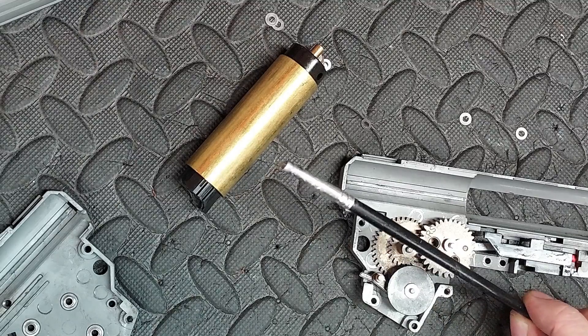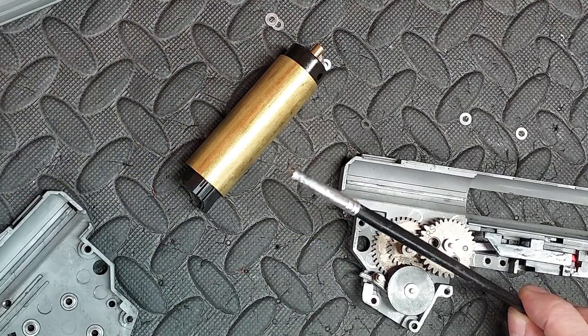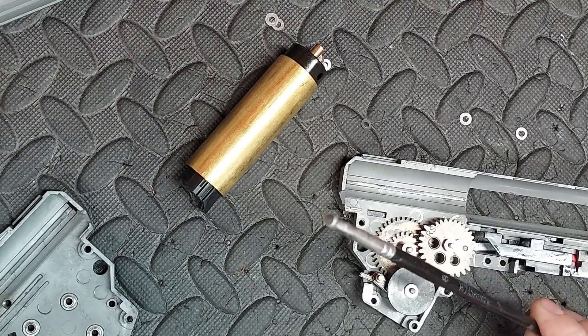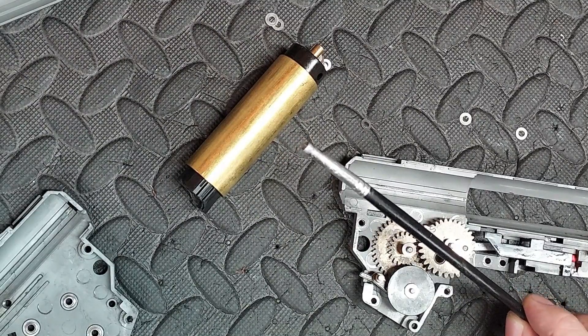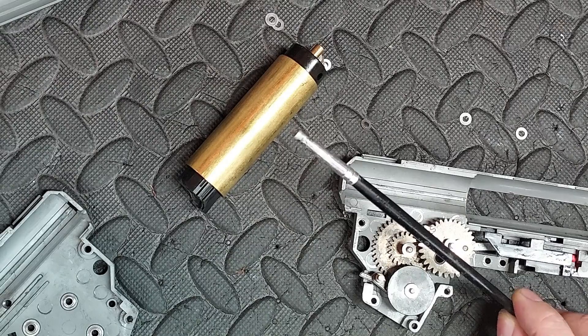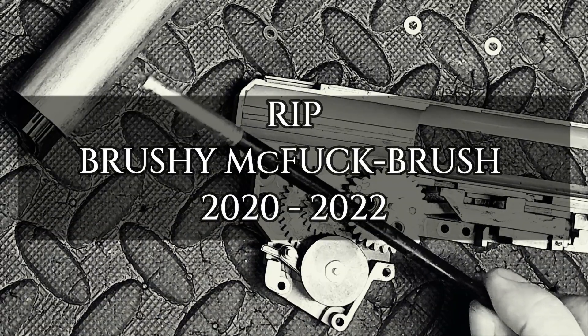The brush I use to apply my grease is now basically bristle-less. I've been going at it as long as I can with no bristles because I'm a tight cunt. But yeah, it's now bristle-less. I think a moment of silence for the brush — type 'RIP' in the comments to pay respect.